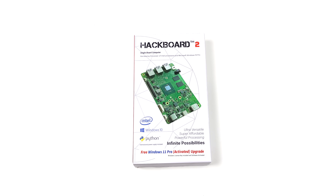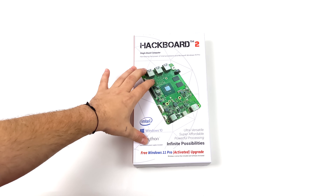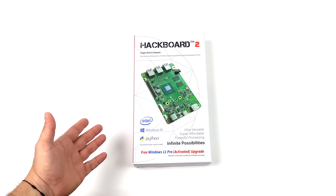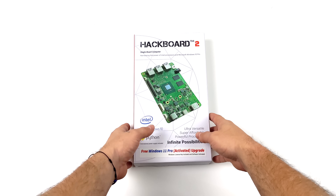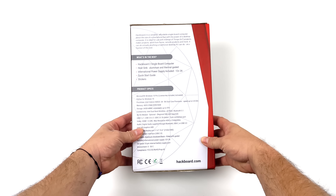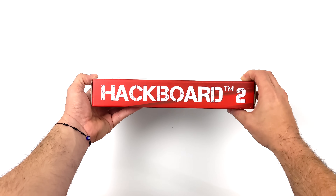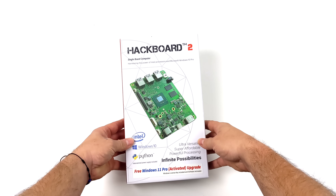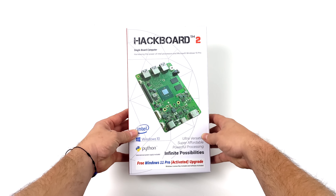What's going on everybody? It's ETA Prime back here again. Today we're going to be taking a look at a brand new x86 single board computer coming to the market known as the Hackboard 2. About two years ago we took a look at the Hackboard on the channel, and this was actually planned to come out about a year after the original. But there was a lot going on in the world with manufacturing and getting your hands on electronics, so this was kind of halted until now.